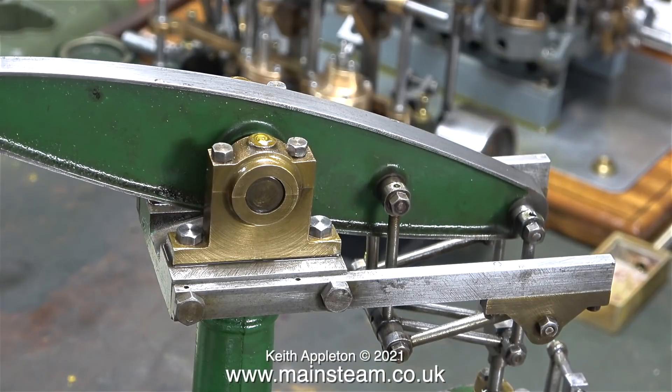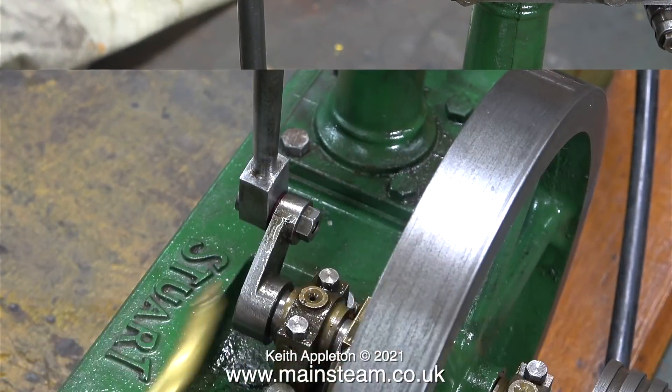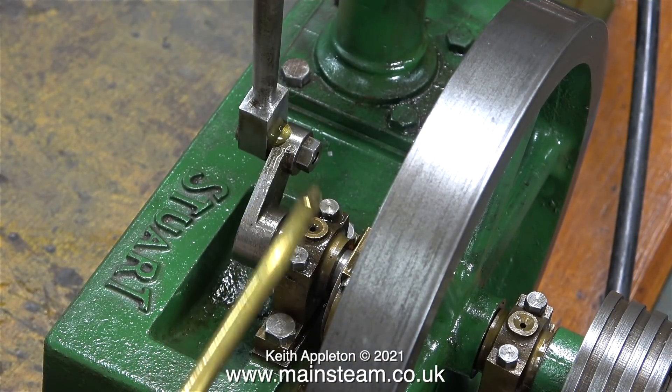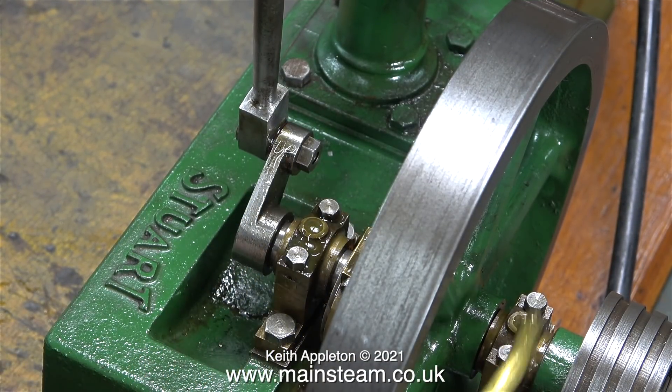One of the things the customer mentioned to me was there was some side play in the beam. This is actually quite normal — I'll look into that in due course. Almost finished the oiling marathon, and it's time to turn on the compressed air supply.